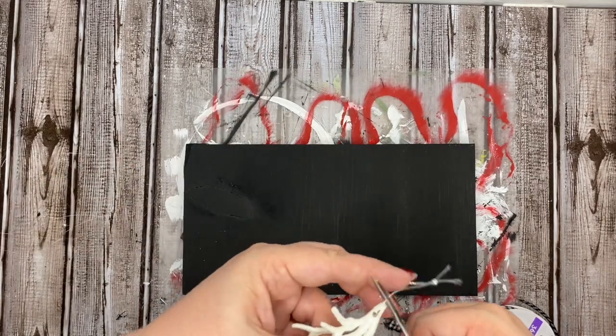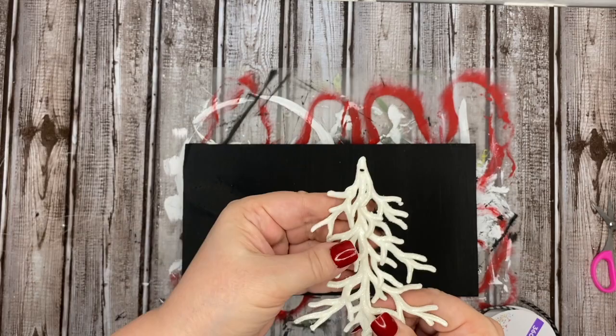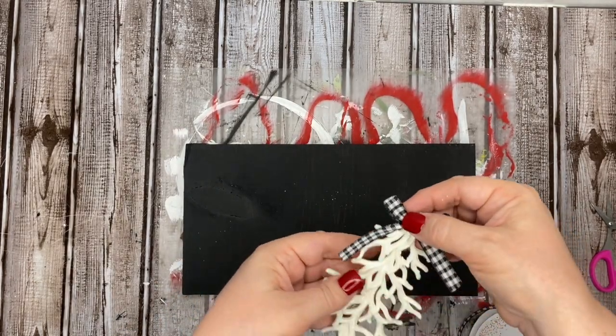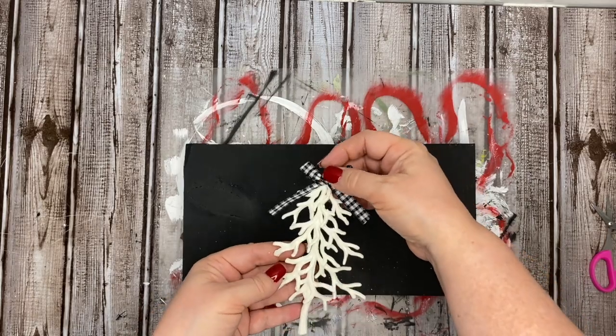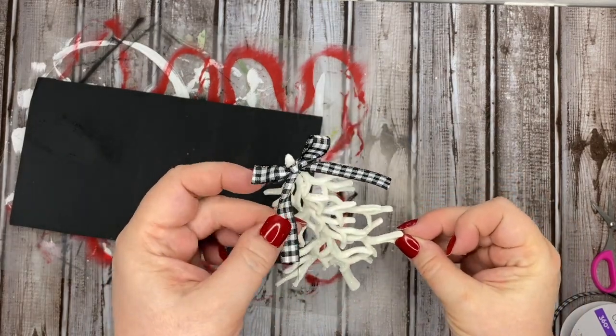Now the trees we're using are actually ornaments that you can pick up at the Dollar Tree right now. These are beautiful white trees — they have a lot of dimension to them. All I'm going to do with the bow is cover where the hole is for the hanger on these ornaments.